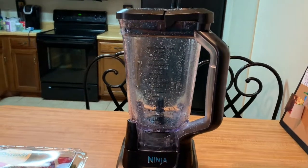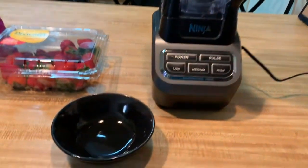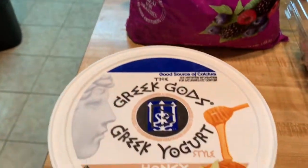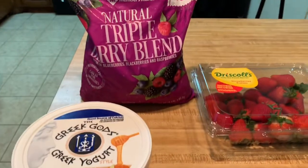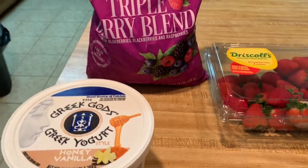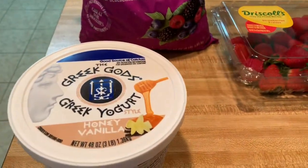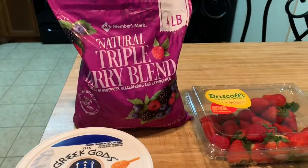I just washed out my ninja because I made a protein shake earlier this morning. I have my bowl, my strawberries, my triple berry blend with blueberries, blackberries, and raspberries, and my Greek yogurt in honey vanilla. The only thing I'm missing right now is my granola bar — I'm going to smash it up and put it on top. I buy the bars so I have the option to bring one with me if I'm running errands. I'm going to slice up some strawberries and I'll be right back.